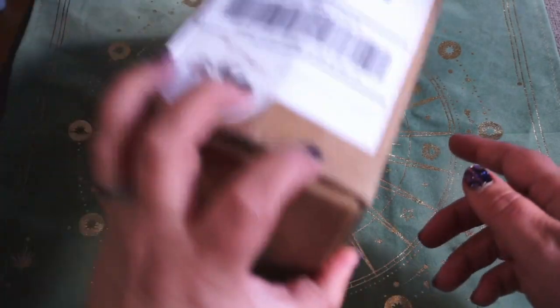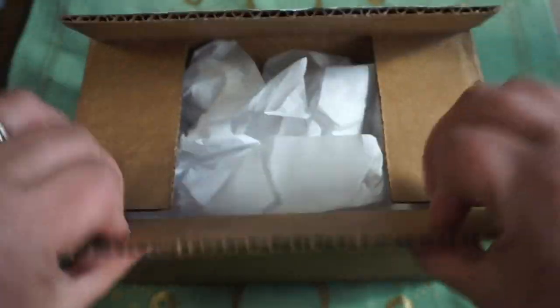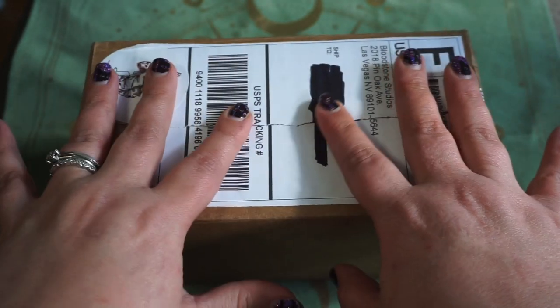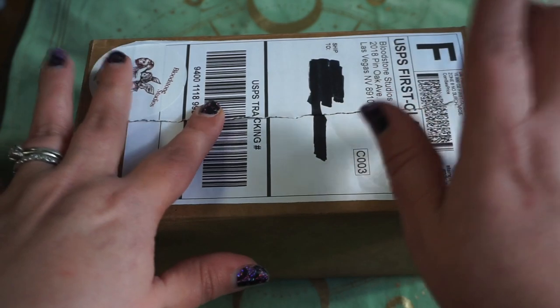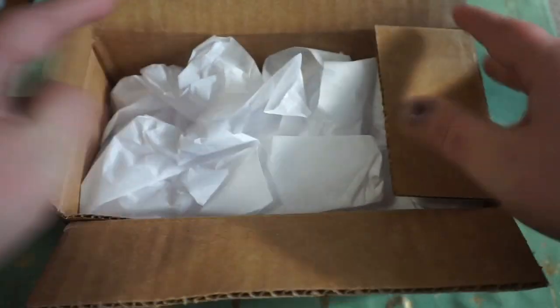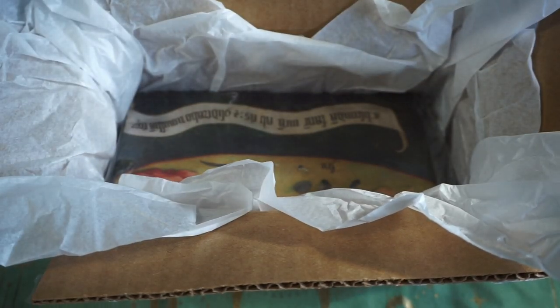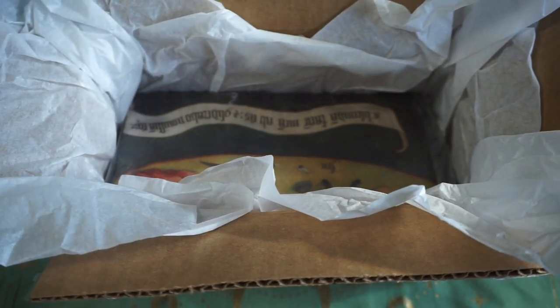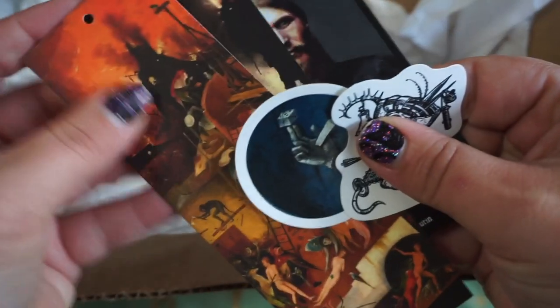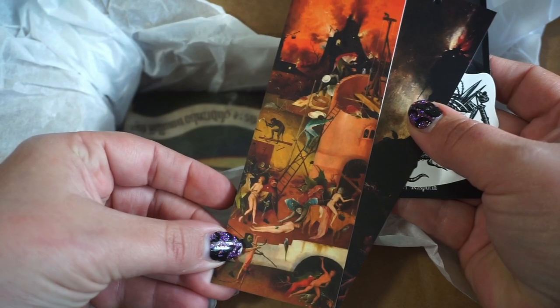This little package showed up on my doorstep two days ago. I have opened the box but I haven't taken anything out — I haven't even peeked, it's been killing me inside. I was hoping to film this yesterday but didn't get a chance. You can see it is from Bloodstone Studios. Let's dig in — we have some tissue paper, and there's something folded up in here. We have some bookmarks.